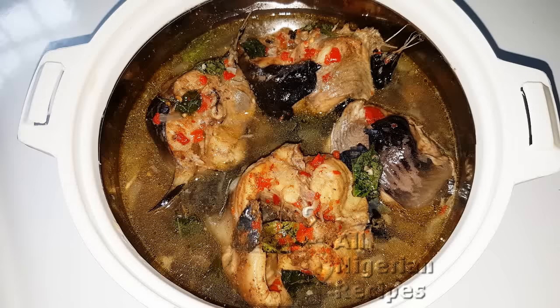Hello! In this video, I'll share how to make catfish pepper soup known as point and kill in Nigerian restaurants. If you know why it is called point and kill, let me know in the comments.